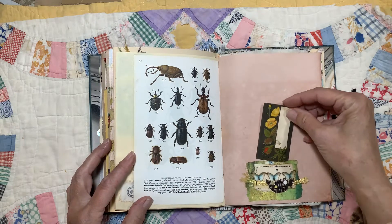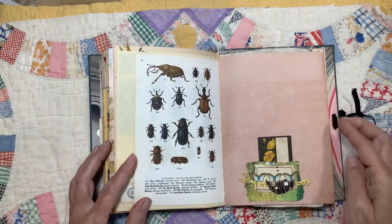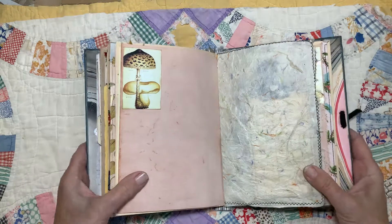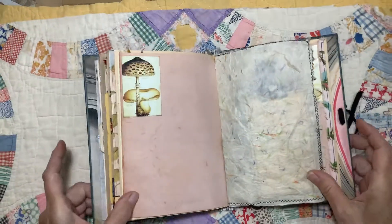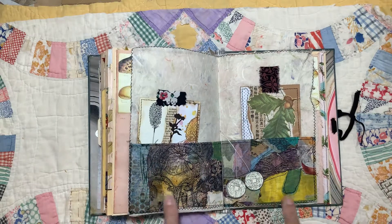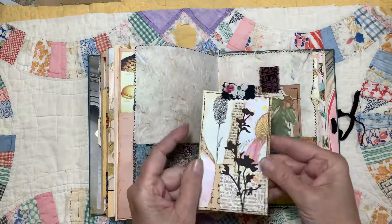A cluster that I turned into a tuck spot. Some more handmade paper — this paper has lots of different colors in it. I think they're made with colored threads that are mixed in with the paper, which just makes it look really interesting. And these are paper cloth, which I did a lot of stitching on, for the pockets. And then a tag I made.